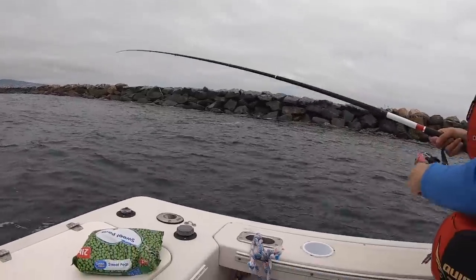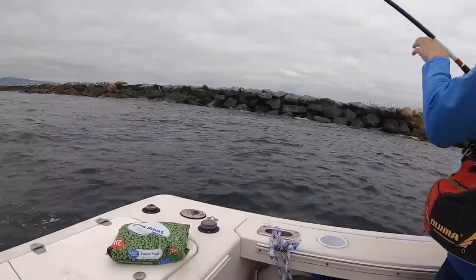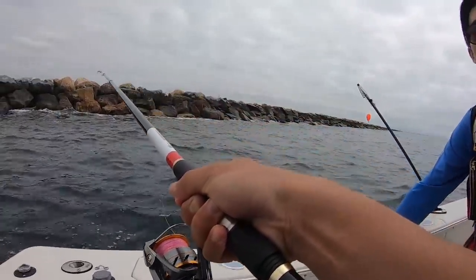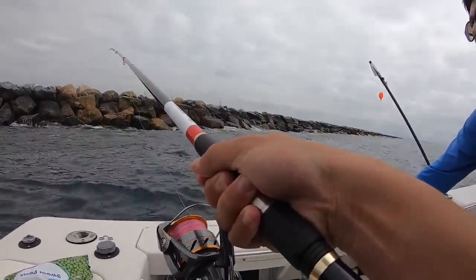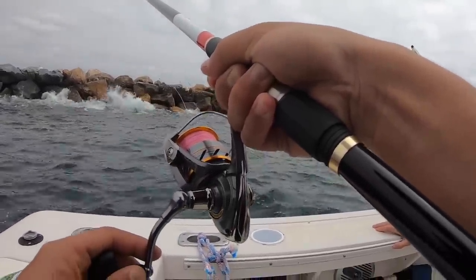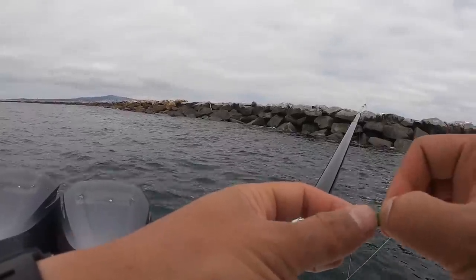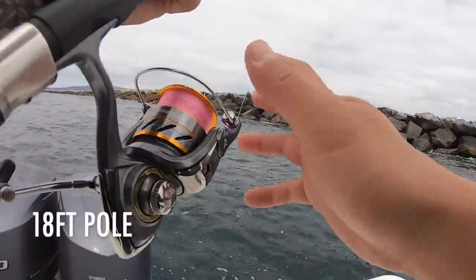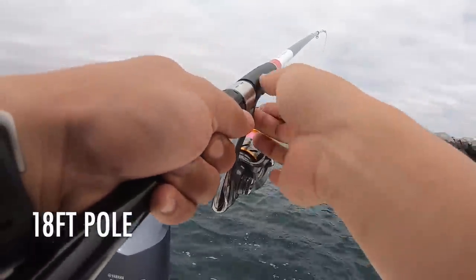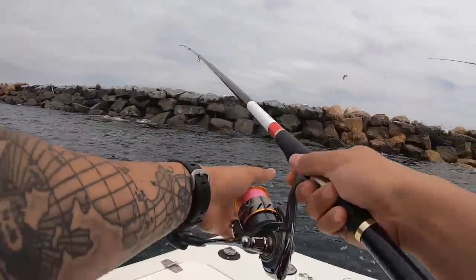Look how long it is — this is an 18-foot rod. You need to make sure that your bobber is touching the knot, otherwise your bobber can't show anything. And then when it sinks, you can set your hook. It's hard to tell from the video, but this pole I'm using is 18 feet long, and I'm normally using an eight-and-a-half-foot pole, so this was a very different experience.